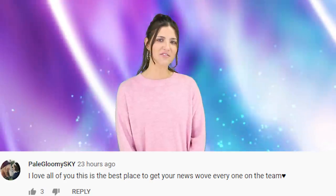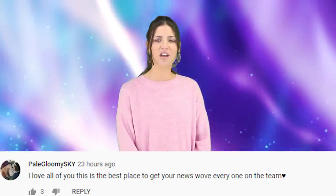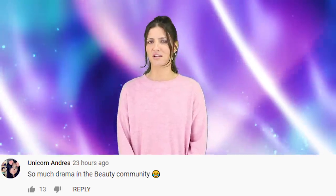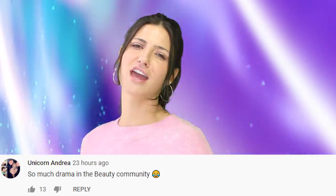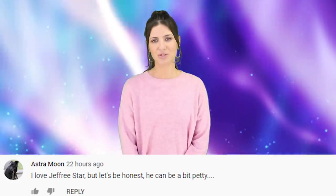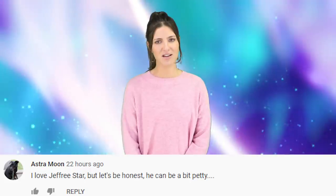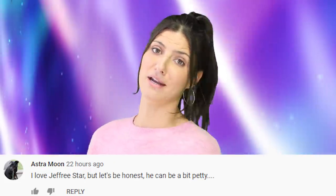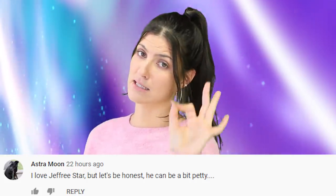I'm going to end our time together by responding to some comments from my other IO videos. PaleGloomySky says, 'I love all of you, this is the best place to get your news, love everyone on the team.' We love you too. UnicornAndrea says, 'So much drama in the beauty community.' Always — I feel like they are the most catty community out of everyone. Well, YouTubers in general, there's just always drama going on. Astramoon says, 'I love Jeffree Star but let's be honest, he can be a bit petty.' I love Jeffree Star too, and honestly, he can be a lot petty. Love him, but you gotta slow it down, buddy.